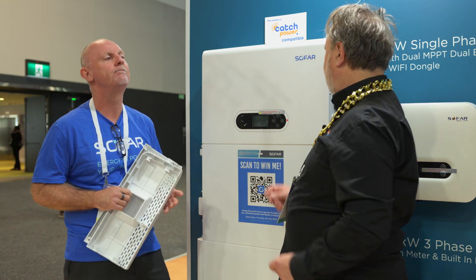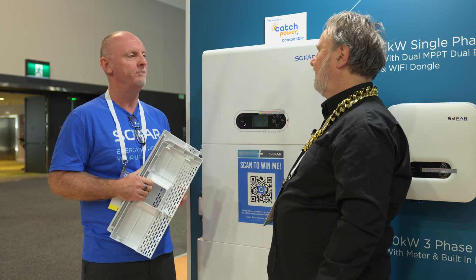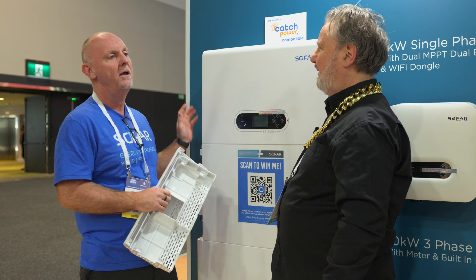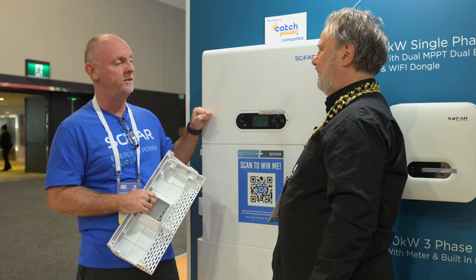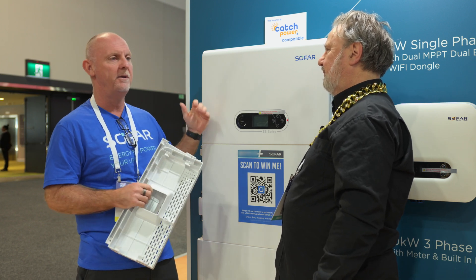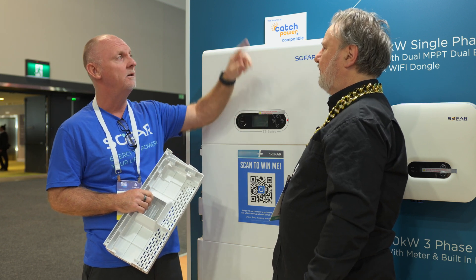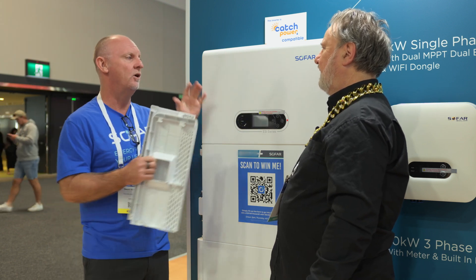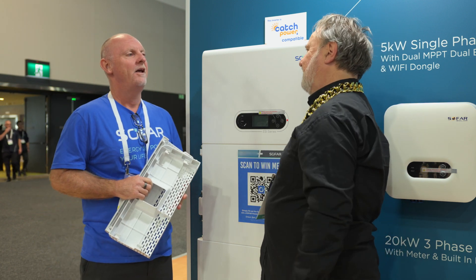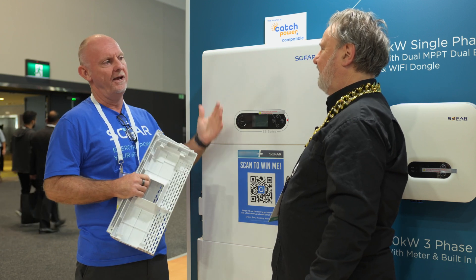Coming back to the PV side — I noticed there's a DC isolator on the side here. Is this compliant? 100% compliant — no external DC isolators required. IP65, so it can be mounted outdoors. However, if you are mounting it in someone's garage and their switchboard is around, you will need AC isolators — one for the EPS and one for the mains next to it. But that's not required by the unit, that's required by legislation. In fact, if you're within three meters of the switchboard, you don't need the AC isolator.